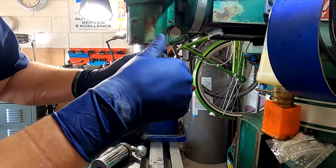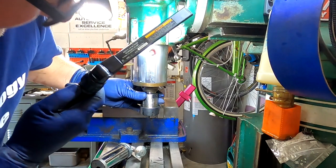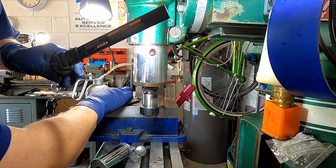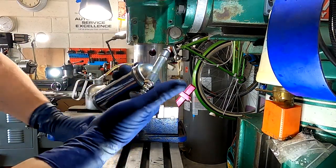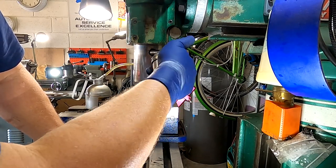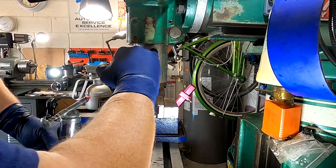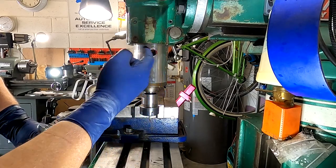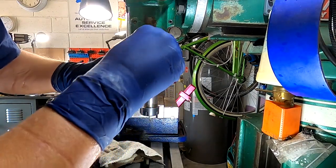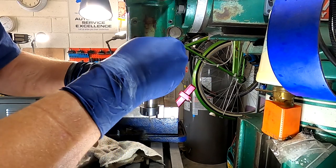Now we're going to remove this 5/16ths plug. Before we start, when I turn this, you can see there's an Allen screw right here — this is the one we're going to loosen up to adjust the bearings. I've got my grease gun here. We're just going to pump some grease in here, get it all in there real nice. See, it's kind of right up that hole now. I don't want to go any more than that — that's plenty. I'm going to reinsert that plug.